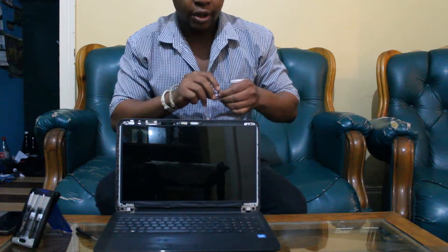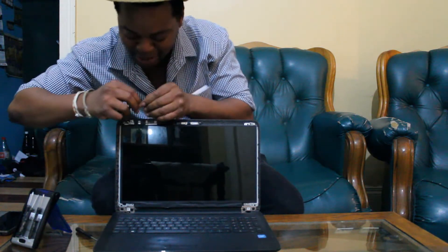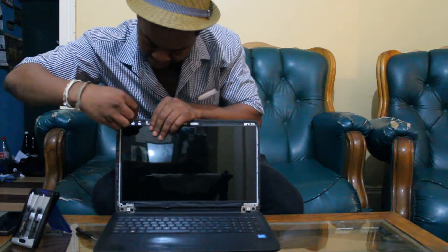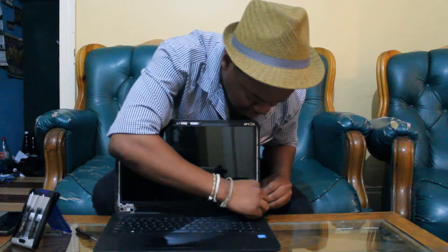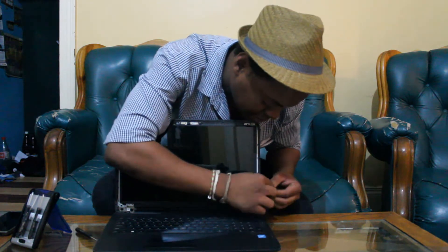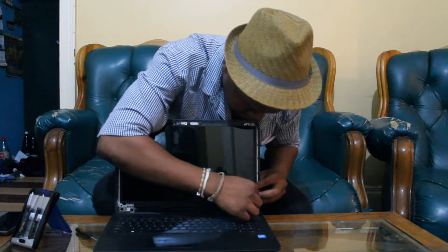Now once you're done inserting these screws, the last part to put on is the cover and you should be good to go again — like a brand new laptop. All in all, this installation even for a beginner should take you about 10 minutes. It is a pretty simple installation. I am just struggling because I am doing it upside down and back to front.